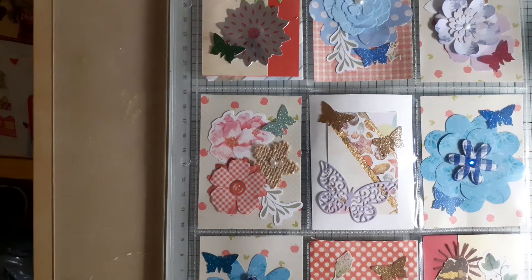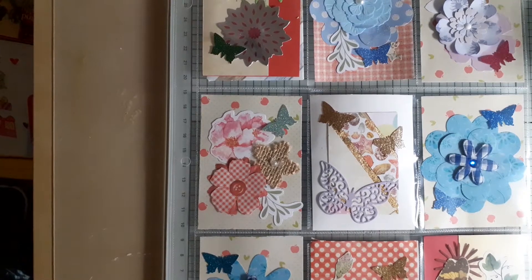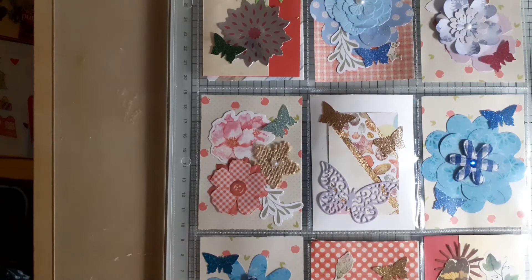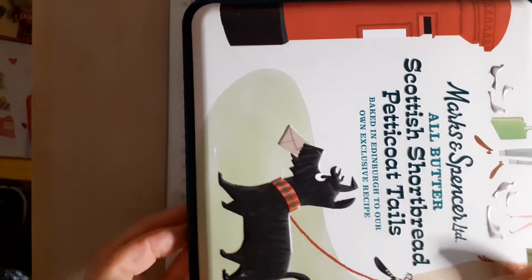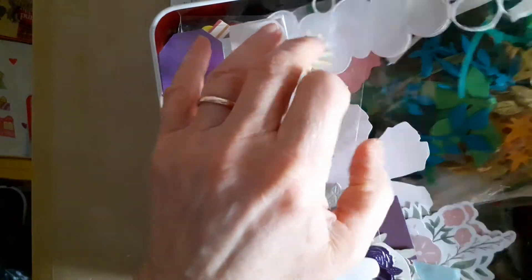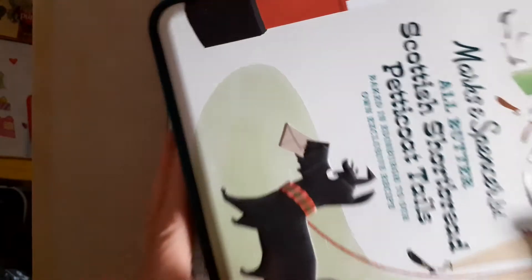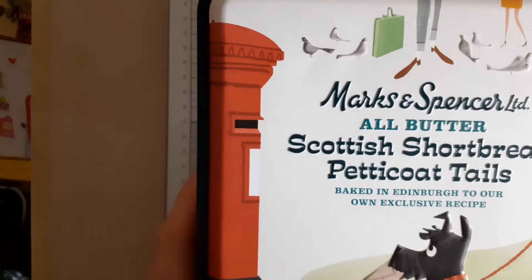Hello everyone, just coming on to share some more stash busting I've been doing. I got together quite a lot of papers, bits of ephemera and different things to try and use up in March. I had this tin which was full of ephemera, a bag of leaves, and a bag of flowers. The bag of leaves now fits inside this tin, as do any flowers left over, and the tin is only half full — whereas before it was sort of bulging out. So I've got rid of probably a whole tin full.